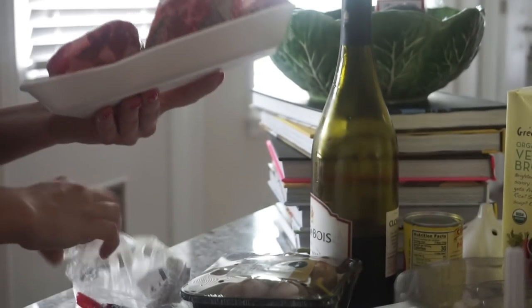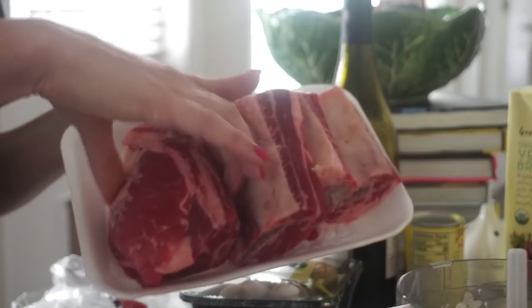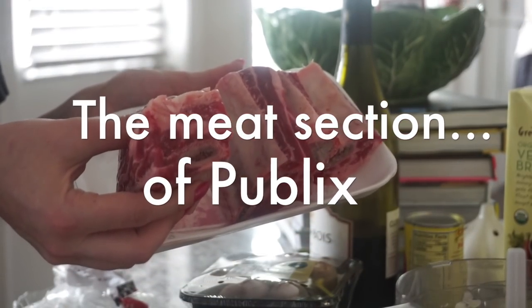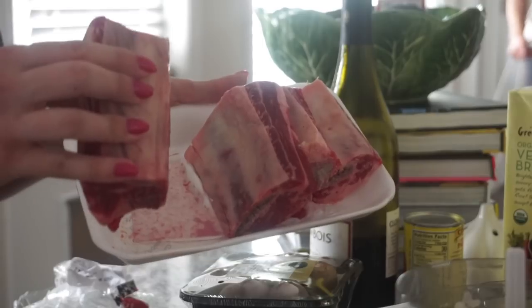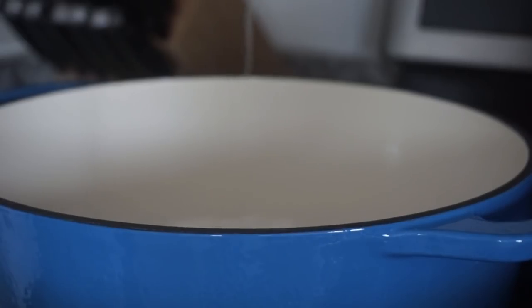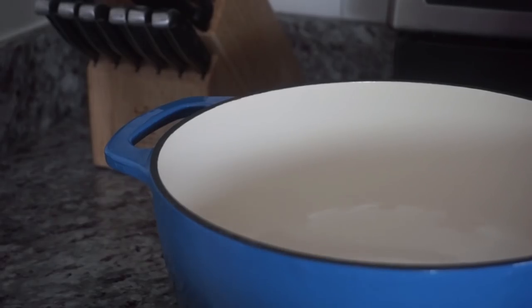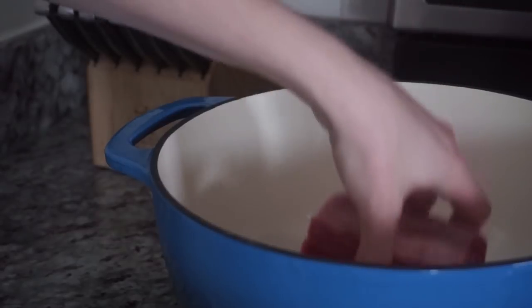That's not ravioli yet — I have to make the meat to go in it first. These are short ribs, I just got them from the Publix section. Adding a little bit of oil into the Dutch oven so the meat doesn't stick. I dried the meat with a paper towel and now I'm just laying it fat side down.